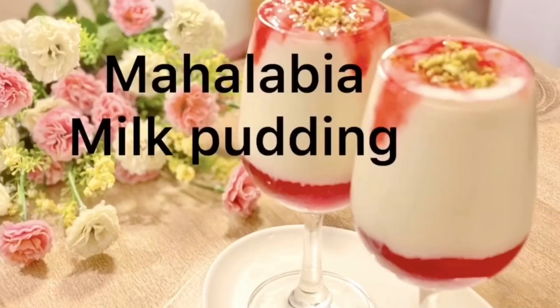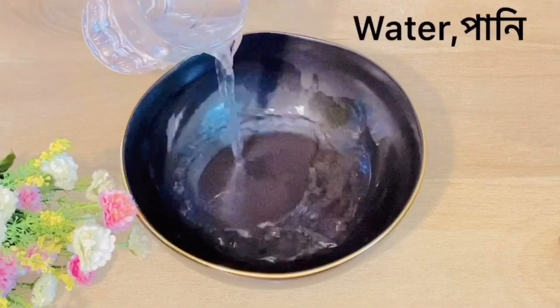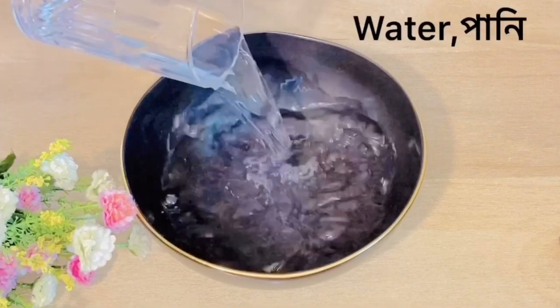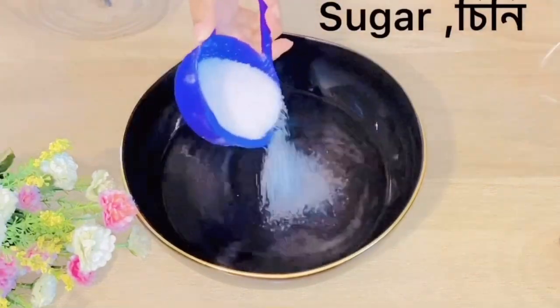Assalamu alaikum everyone. Today I am going to show you the dessert recipe. First, I am going to add salt and sugar.